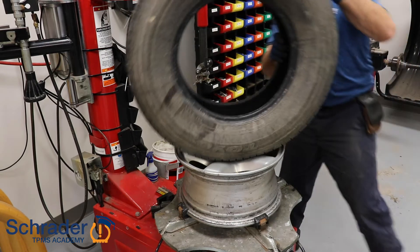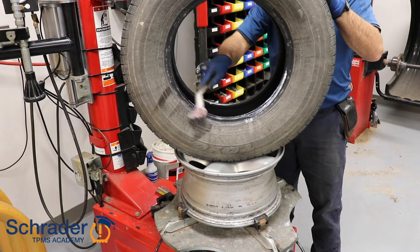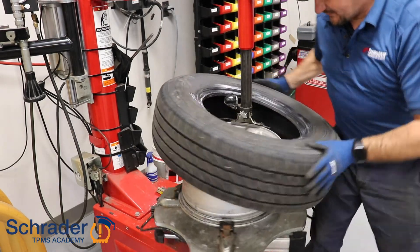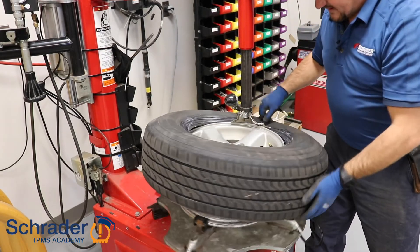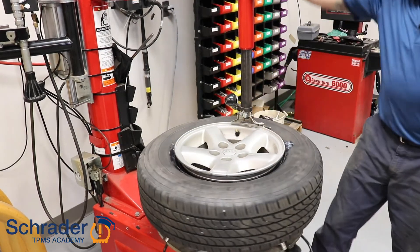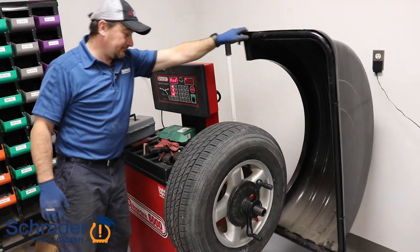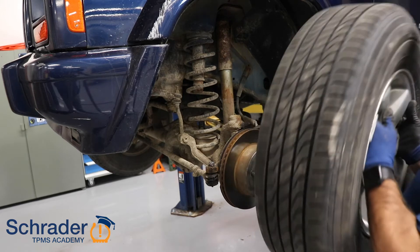I'm going to put the tire on. Make sure you've got enough lube. Bring the arm back into place, roughly 180 degrees from the mount-dismount head. Wherever the bead flips over last is where you want the sensor to be. I'm going to put the tire back on. Sensors are installed.